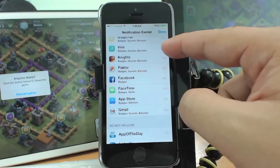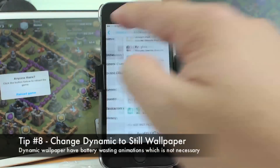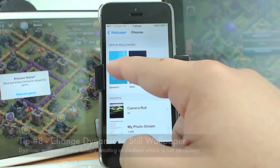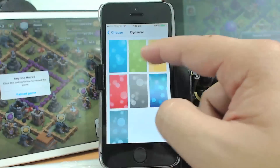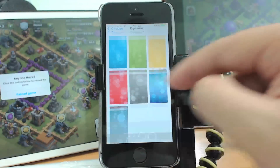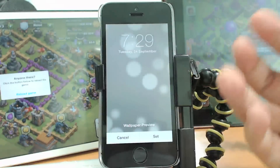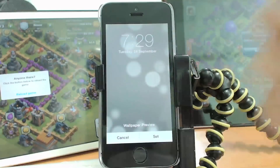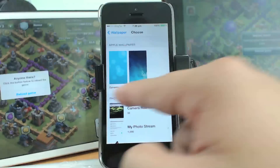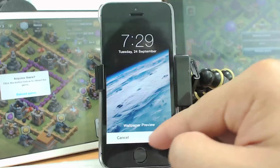Another way to save battery life is to change your wallpaper from Dynamic to Still. The dynamic wallpaper is eye candy — you can see the animation in the background — but it does use a little bit of battery life. Try to turn it off by choosing a non-dynamic, still wallpaper instead. Sometimes a still wallpaper actually looks nicer anyway.